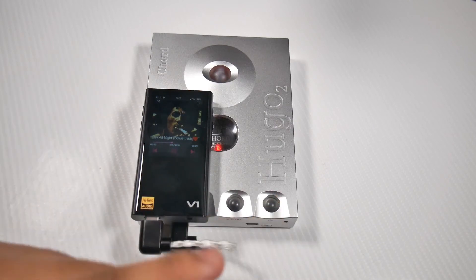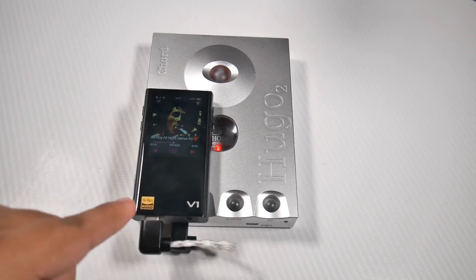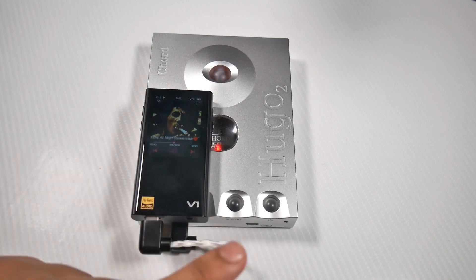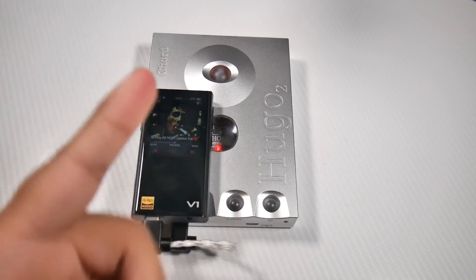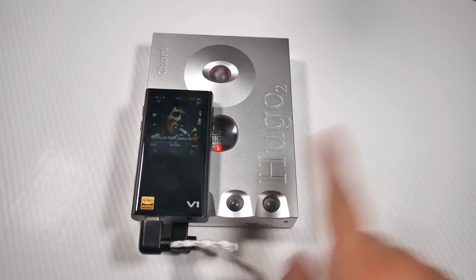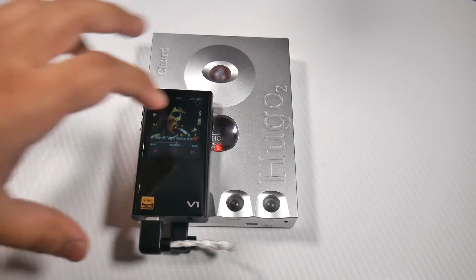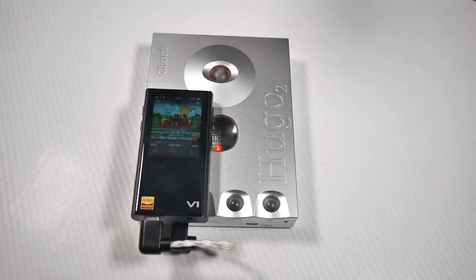Unlike the Mojo where the power indicator was under the USB charging port, on this it's on the power button — pretty cool. One thing I found different about this and the Mojo is that this actually goes through two cycles when turning on. I like the Mojo buttons better — they were more tactile and clicky. To summarize, this is on a different level. I can't really tell you how good it sounds. It's probably the most transparent device I've ever heard.